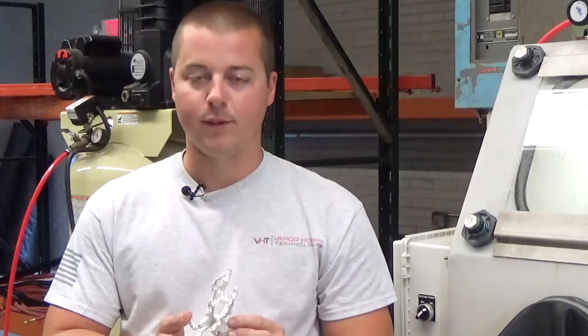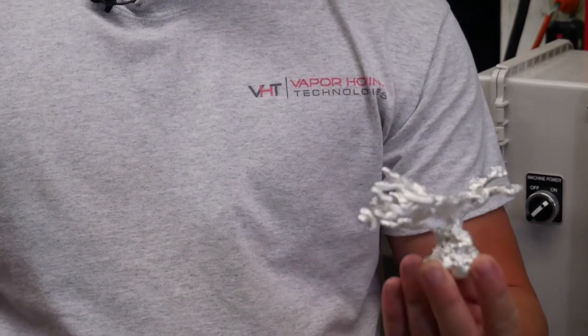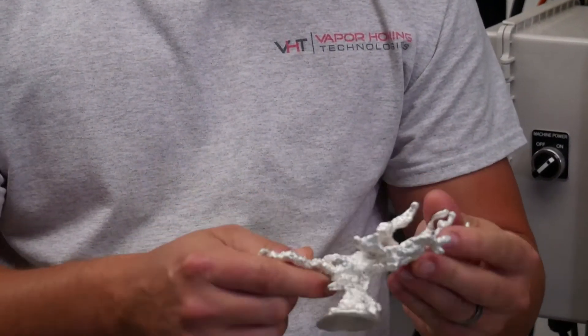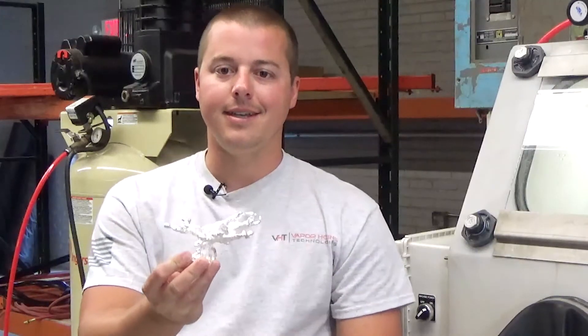Hey guys, John here with Vapor Honing Technologies. Today we wanted to show you something really cool. This is a casting of a fire anthill — a good buddy of mine down in South Carolina actually melts down aluminum and casts these anthills.